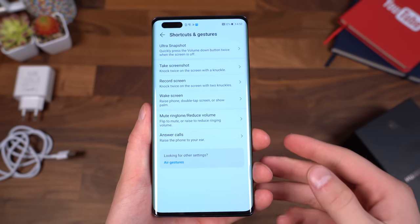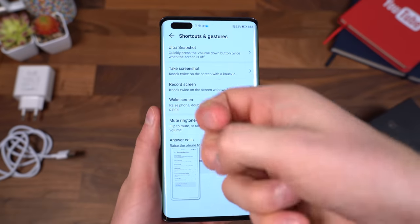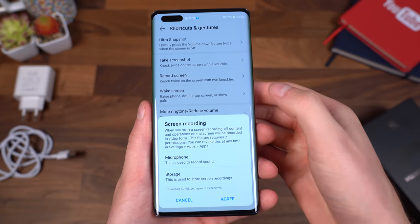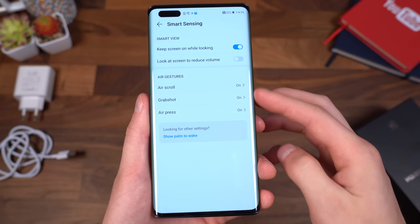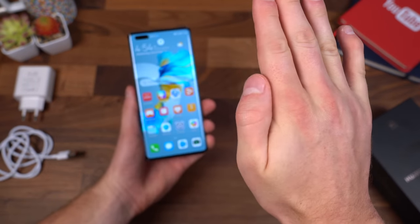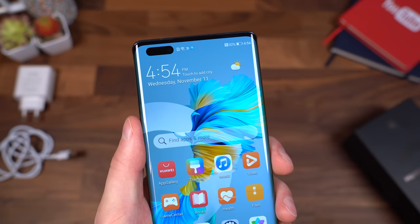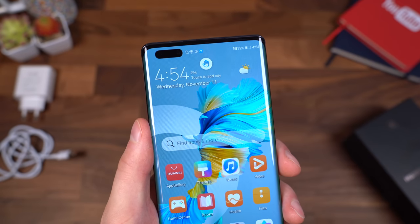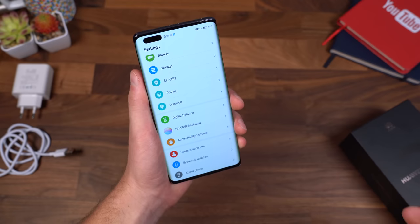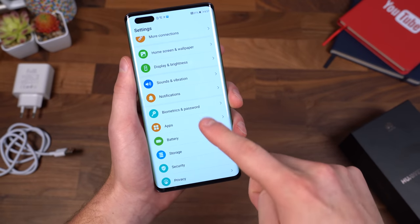Huawei's gestures are also excellent, especially with their knuckles. You can knock twice on the screen and it takes a screenshot. If you use two knuckles and knock twice, it will start recording your screen — and you'll notice they work how they should. That front sensor is also used for air gestures: air scroll, grab shot, and air press. So from here, if you have your hand out, you can grab and it will take a screenshot. An easy way to tell if it recognizes your hand is that hand icon up towards the top. Let's try air scrolling within the settings app — just put my palm up and flick down, and you'll see it went ahead and registered and started scrolling.